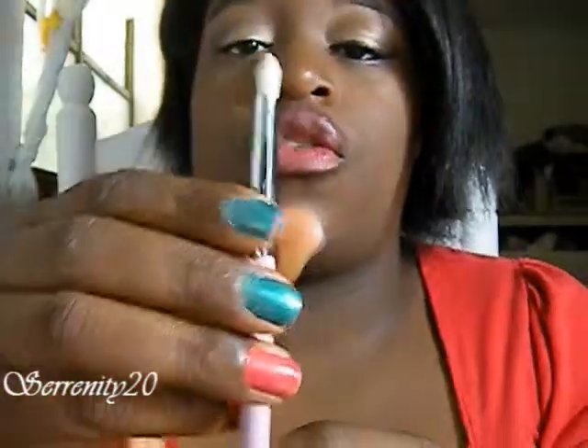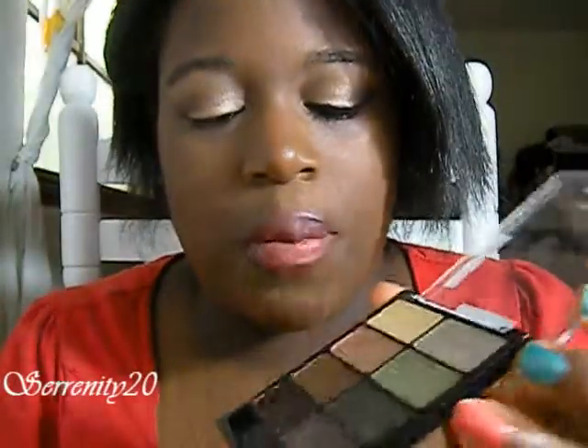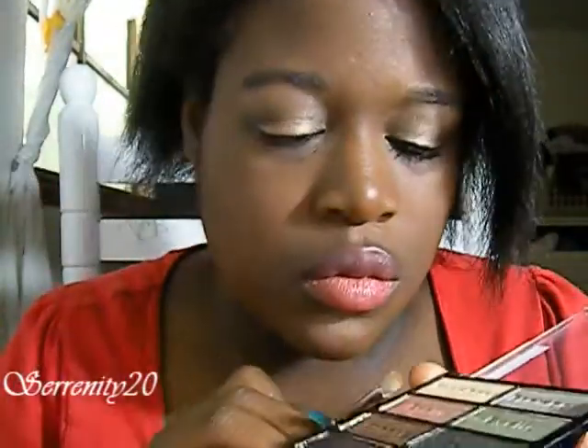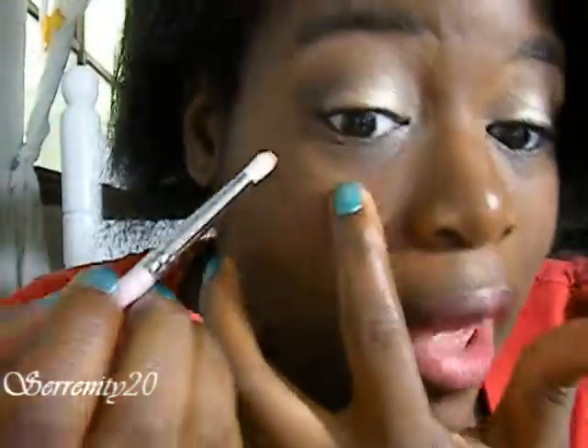Now I'm going to go back into my pencil brush right here. I'm just going to wipe it off. I'm going to go back into the eyelid color and I'm going to put this on the lower lash line.